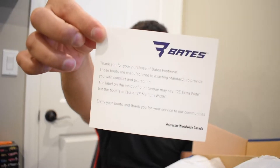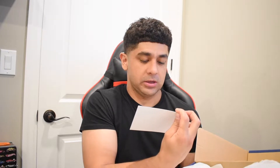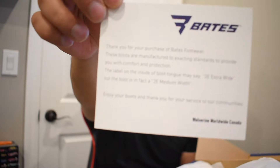So we're going to open these up now and I'll show you guys what comes in the box. There's a card that comes in the box as well: 'Thank you for your purchase of Bates footwear. These boots are manufactured to exacting standards to provide you with comfort and protection. The label on the inside of the boot may say 2E extra wide, but the boot is in fact a 2E medium width. Enjoy your boots and thank you for your service to our communities.' — Wolverine Worldwide Canada. The company itself is giving a huge shout out to everybody out there working hard.